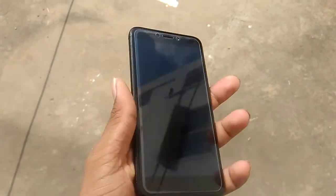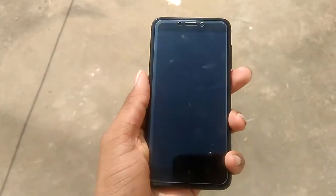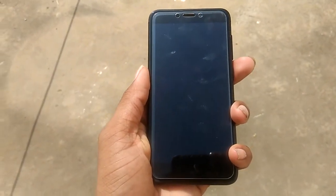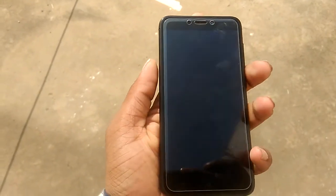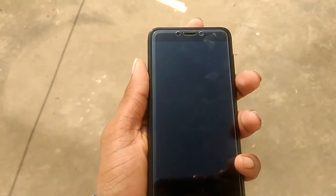At the front, we have a 5-inch FHD display and the quality of the display is also pretty good. There's also a 5-megapixel front camera. The quality is good, though I wouldn't say it's the best. That's it for the physical overview.